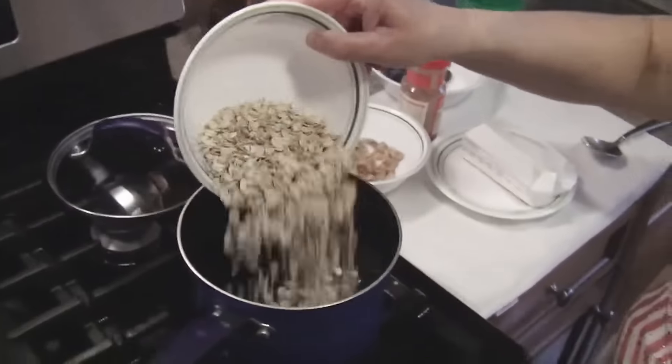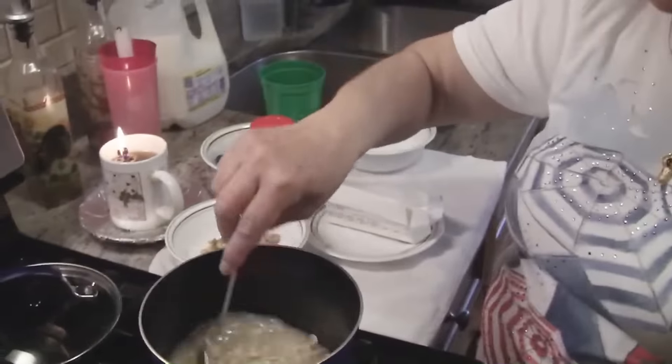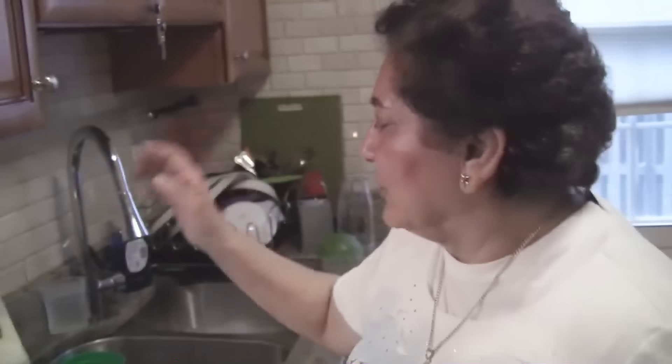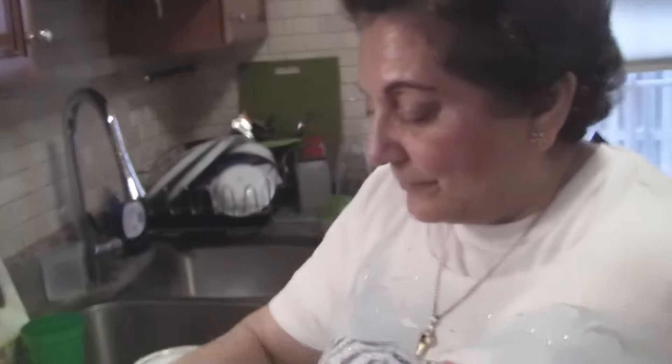I'm just gonna put it in and stir a little bit. If you have a microwave you can microwave it — it doesn't taste any different. Most people have microwaves now; microwave it maybe three to four minutes in a microwave-safe bowl with water, and it'll be done. Then add the butter and whatever else you want.